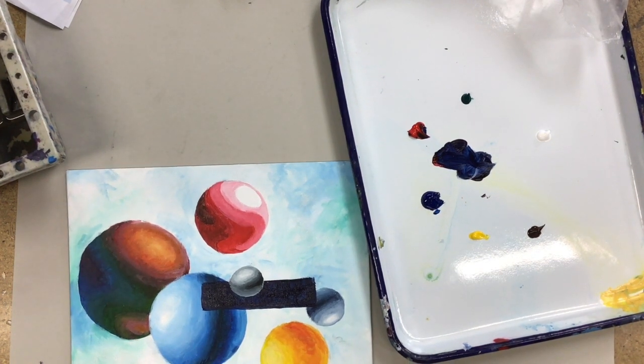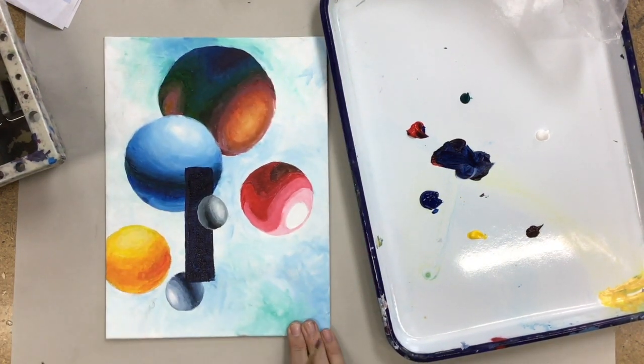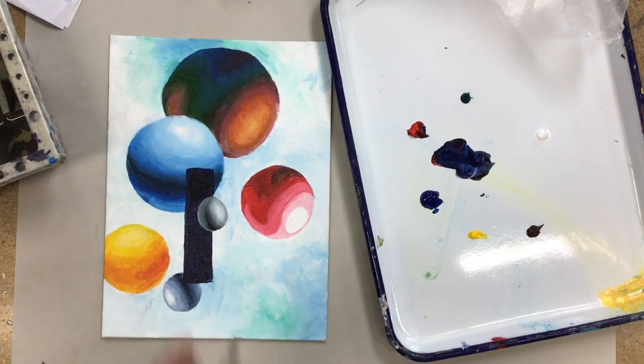Do you want to do something similar with just a flat geometric shape? You know — triangles, squares, circles, whatever — stripes that go all the way across in different colors. Bright greens, dull purples, whatever you want to do.